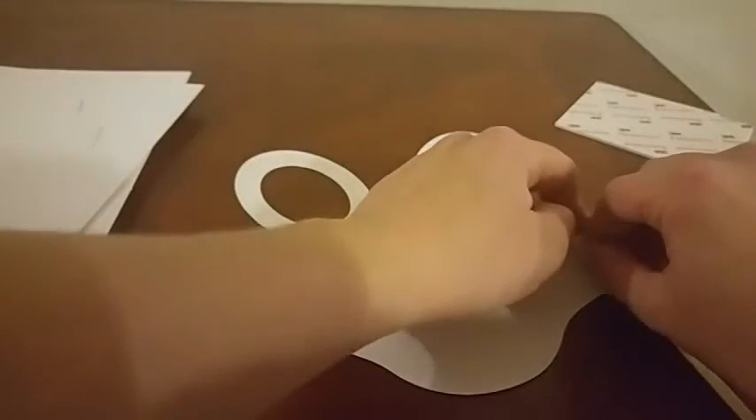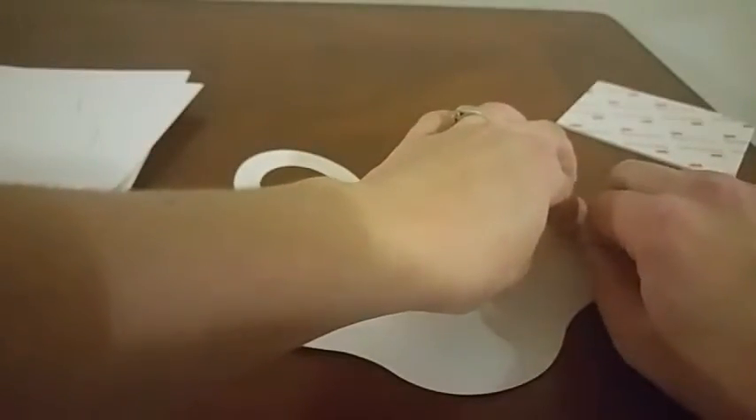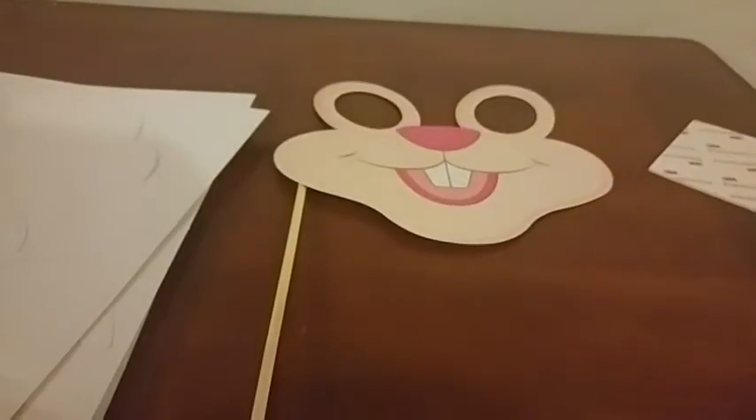I've bought similar photo booth props for Christmas before, and these adhesive strips really work a lot better than I thought. After some use and being handled and played with by kids, they do start to peel off a little bit with those adhesive strips. There's your finished product. So I would consider maybe hot gluing these as well.